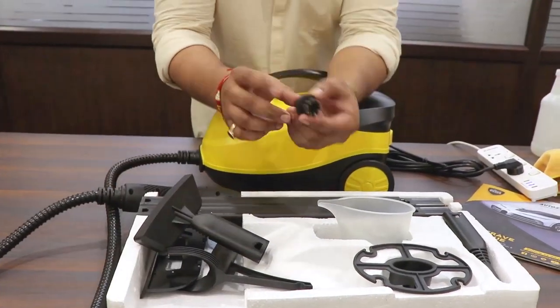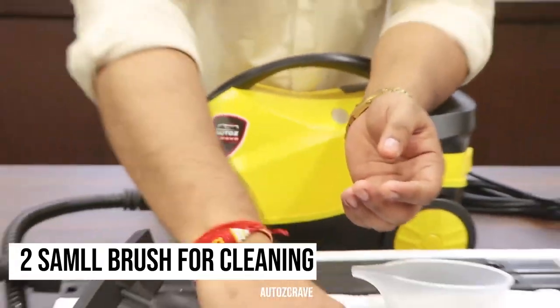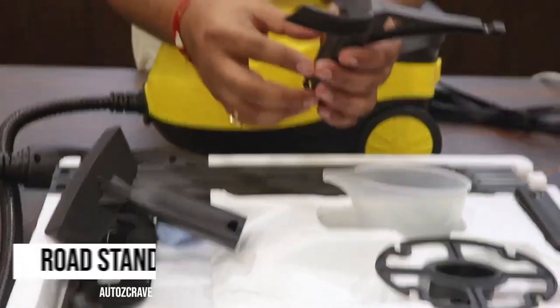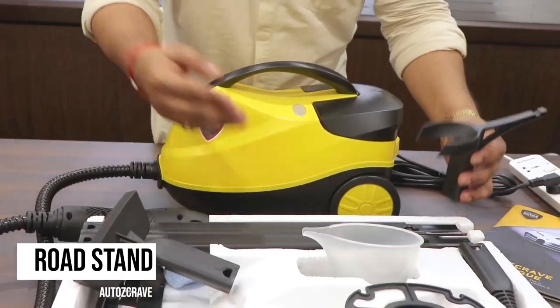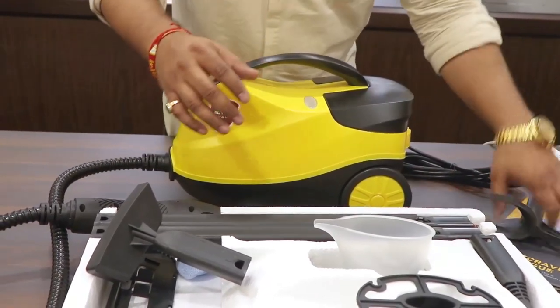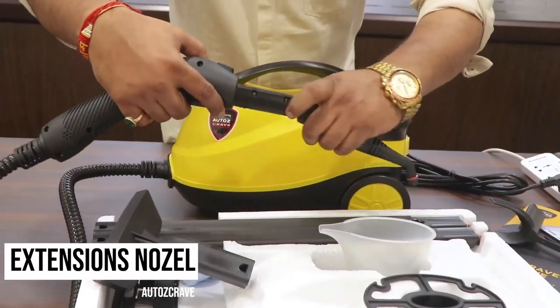We get this small brush that will help to degrease the engine of the car — one is in plastic and one is metal. This is the stand, basically, where if you want to hold the rods — these rods are the connectors when you have to reach some area which is longer than the steamer's handlebar, so you can use this stand for it. This is the steamer nozzle extension.